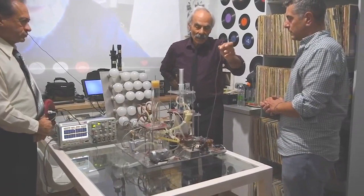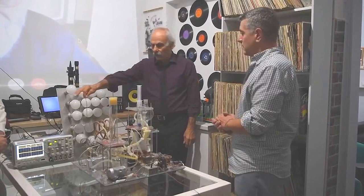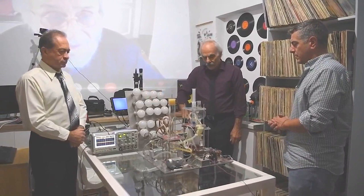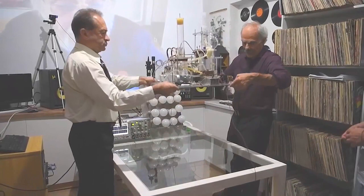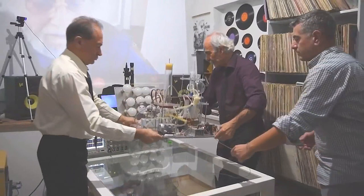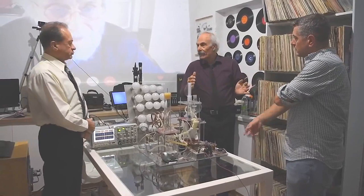Here is the machine. This cable we see is the input of it. On the other side it has the exit. Let's lift the machine up so that no one can say that there are some hidden cables connected underneath — we show it. Fine, nothing connected.